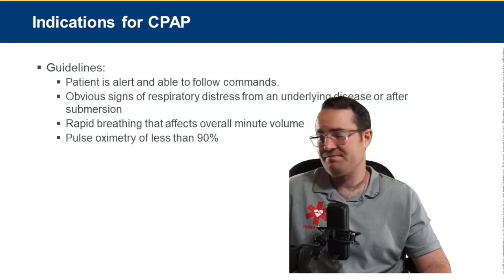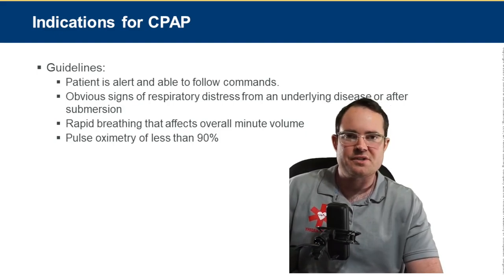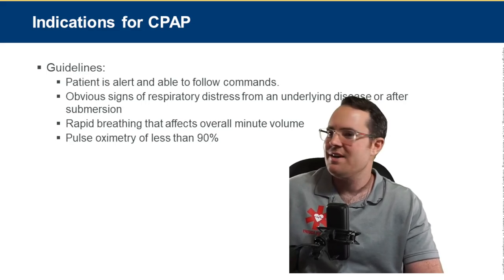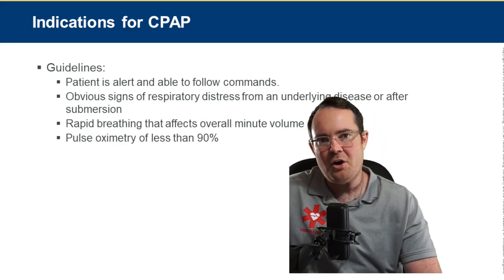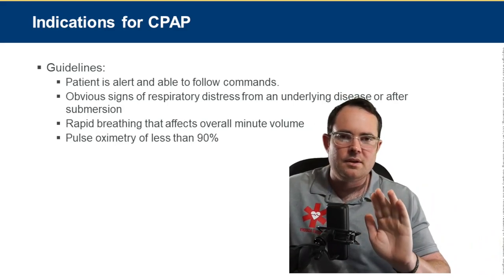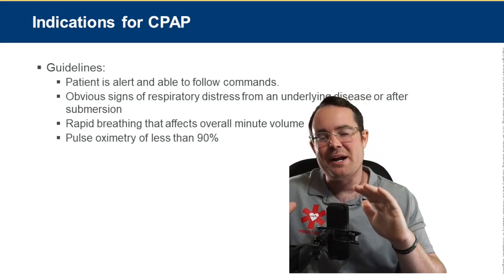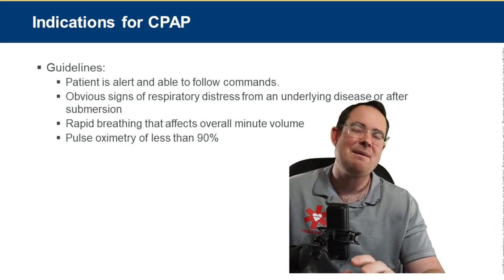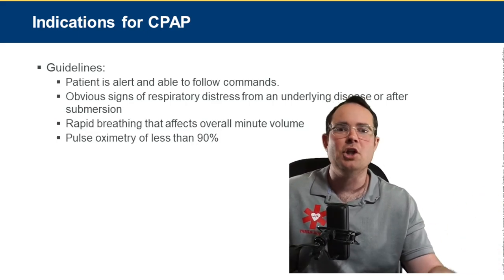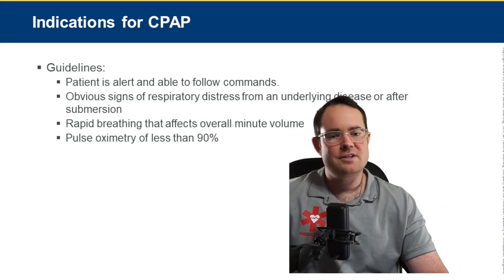CPAP guidelines: first, the patient must be alert and able to follow commands. I would never apply CPAP to someone who can't answer questions. If the patient is so altered they can't respond, they're going into respiratory failure and we need to take over the airway. The exception is if the altered mental status has an easily correctable cause like low blood glucose — we fix that rather than taking over the airway. This is why we use advanced clinical judgment.